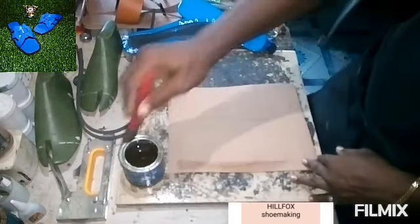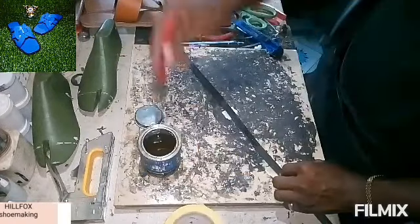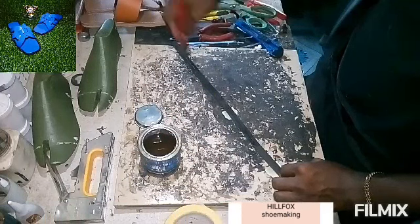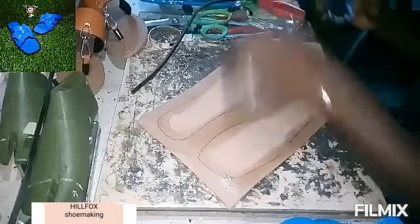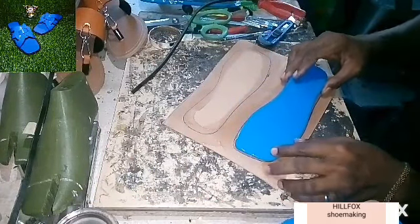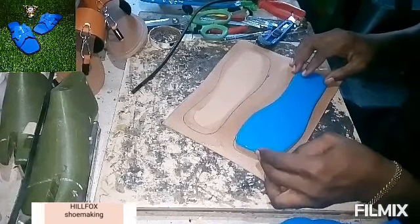Then apply your gum on the edges. Apply gum on your welt also. Then replace the insole on the outline.